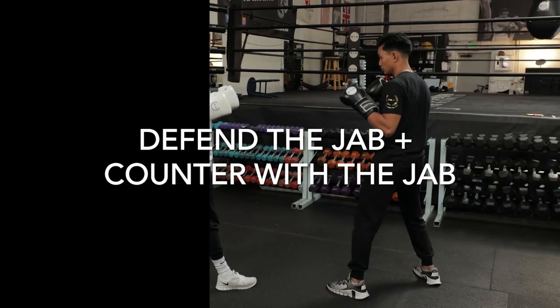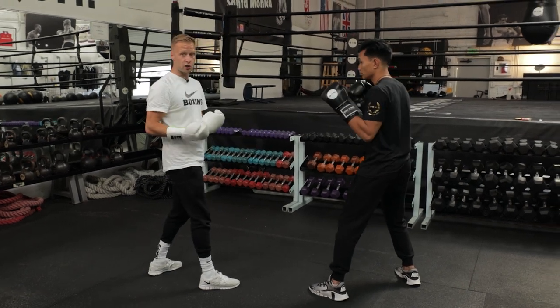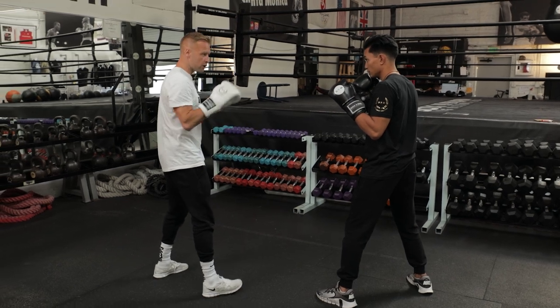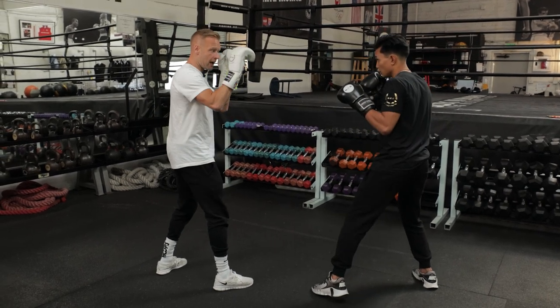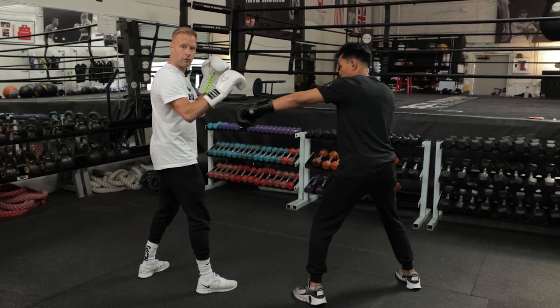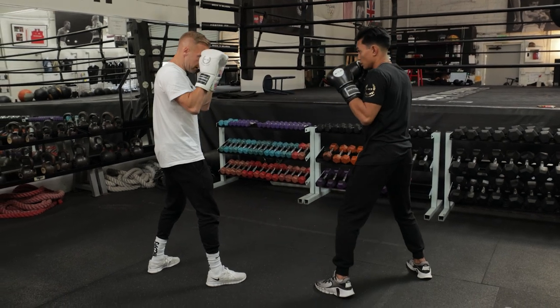As a southpaw boxer, the first thing to think about is how to defend the jab — nine times out of ten that's going to be the first punch that comes at you. So get comfortable just parrying that jab. Use your lead hand to parry it — left glove, my front side. The jabs are on the same side, so as he throws that jab, keep your glove higher than his and knock it down. Parry that jab.